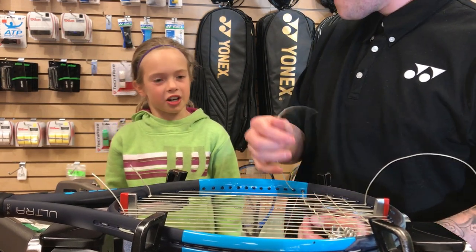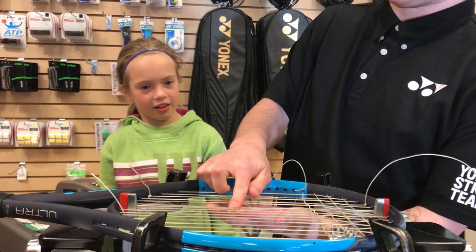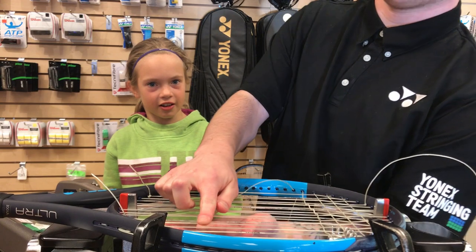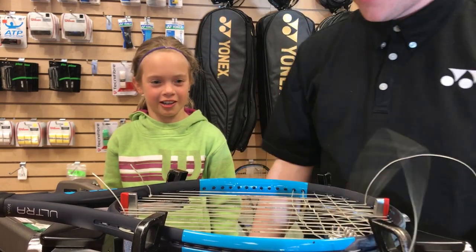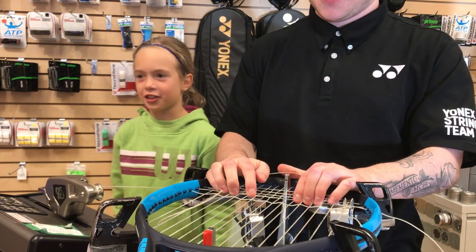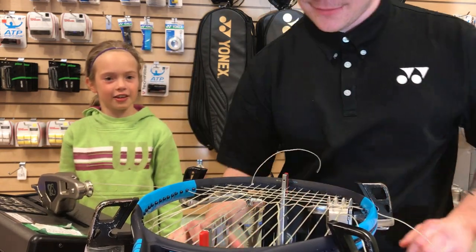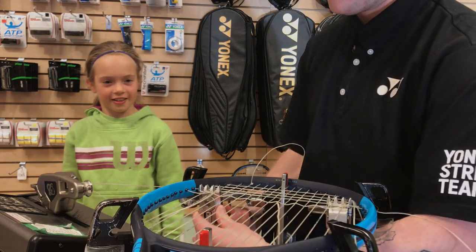When did you even start stringing rackets? Me? A year and a half ago. Oh, year and a half — you're already so good! Thank you. When did you start playing tennis? Three and a half years ago. Oh, when you were three? When I was three. Oh okay, three and a half. Awesome.